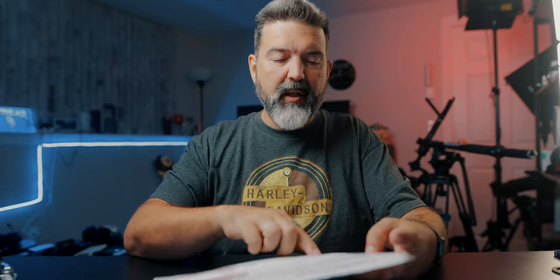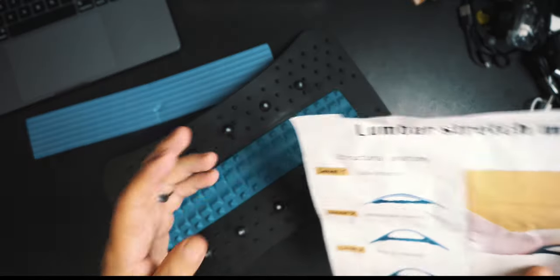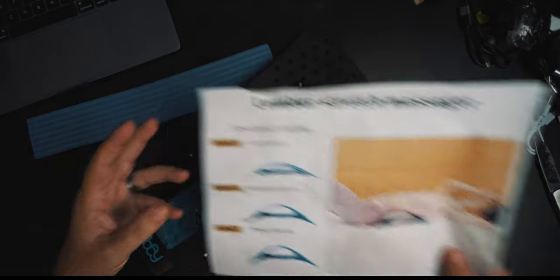These guys call it simple, moderate, and — I guess — low, moderate, and strong. For me, when I started using that one, low actually hurt at the beginning, because my back was so used to being bent this way and now I was bending it the other way. Low hurt, which is fine, I worked through it. But when you punch it up to medium or moderate, that's way too much. So that was an issue for me.